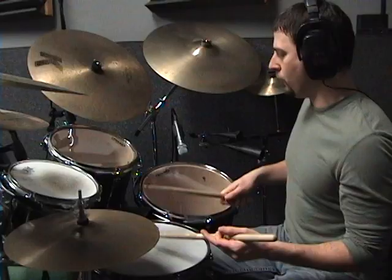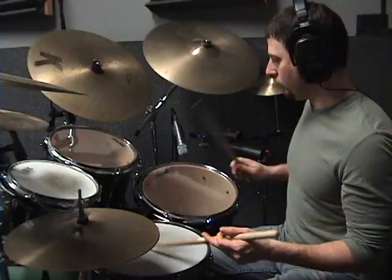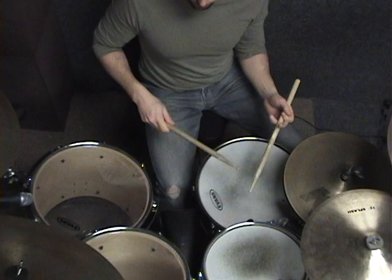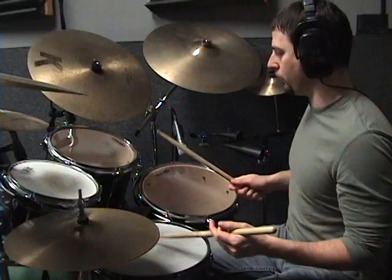Notice as I'm accenting around that I'm keeping the snare drum nice and consistent — that's the drum dead center to me — staying very quiet, very consistent. And then the accents are on the tom-toms or the cymbals or the bass drum with a loud and intense shot, while everything on the snare drum stays nice and quiet.